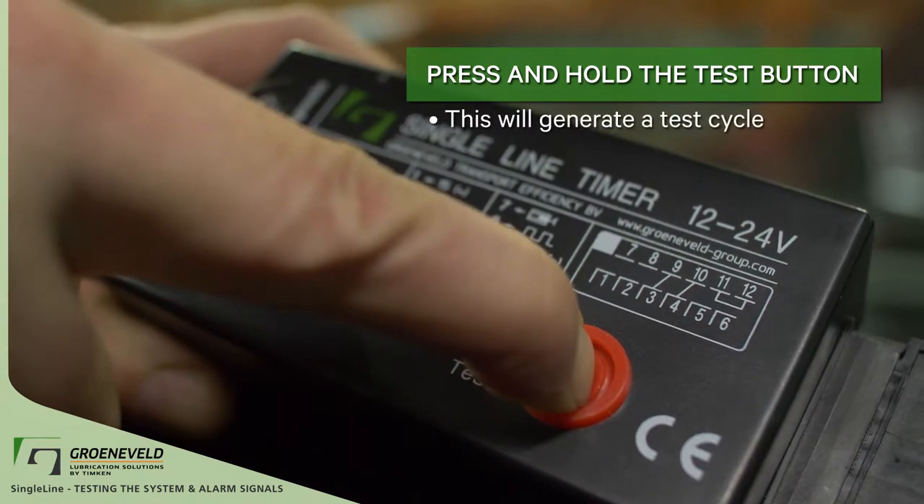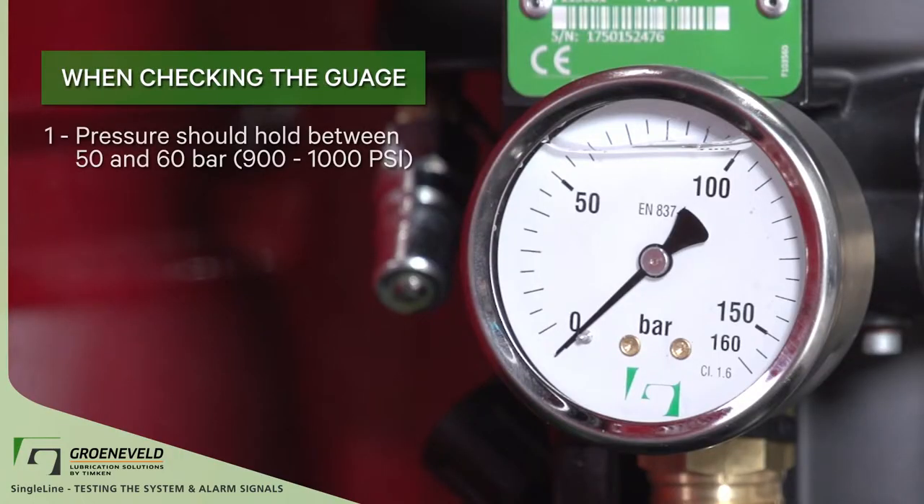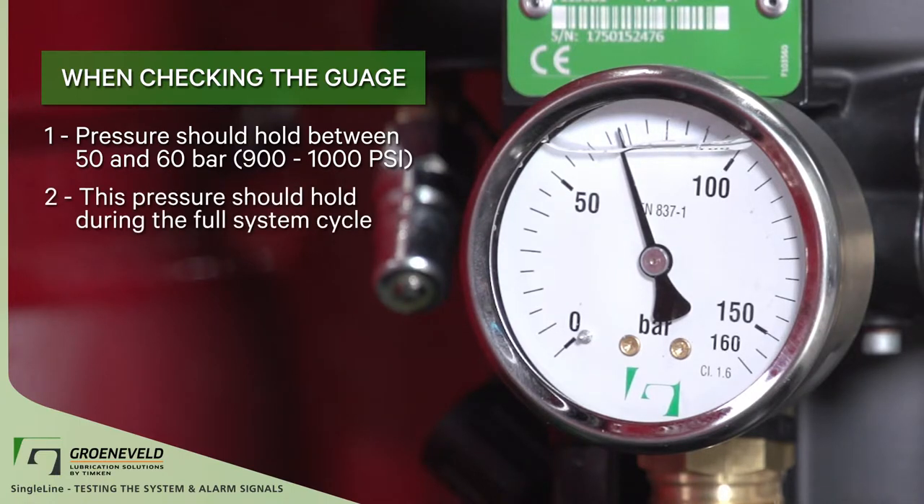During this time, we'll go and check the gauge. Pressure should hold between 50 and 60 bar, 900 to 1000 psi. This pressure should hold during the full system cycle.